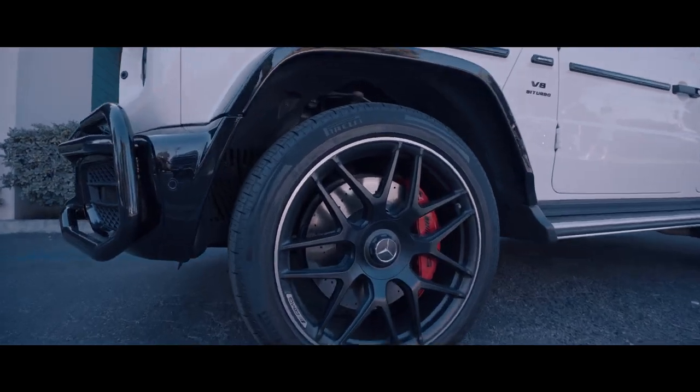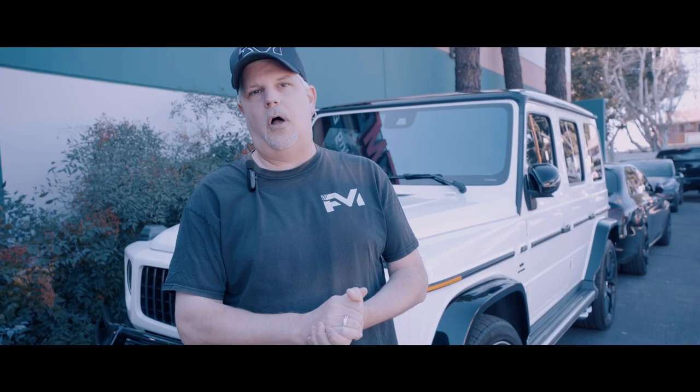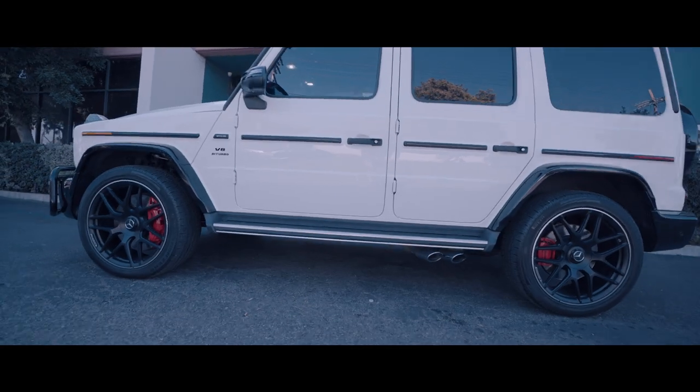We covered the front two fenders, the backs of the mirrors, and we also actually covered all four wheel fender flares, as you can see the black portions here. Take a look.